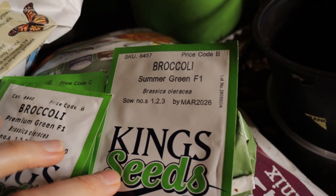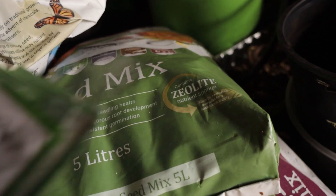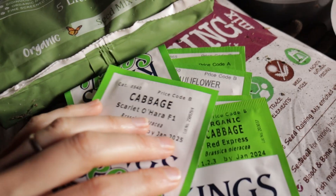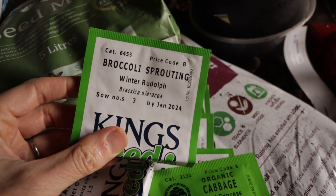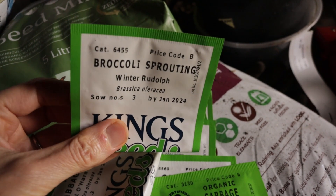Then I've also got Summer Green, which is F1 — Premium Green is F1 too, as is Bell Star, which is just the open-pollinated one that didn't do very well for me here. I haven't tried Summer Green before, so I've got that to try as well. So that's three broccoli varieties. We've also got Purple Sprouting Broccoli — Winter Rudolph — which is the cold season version. That's always a great hit with the kids.